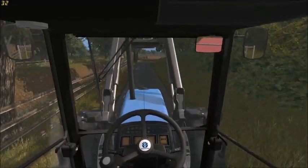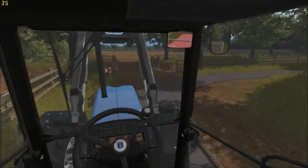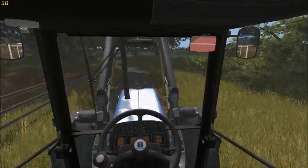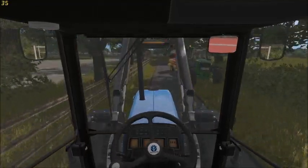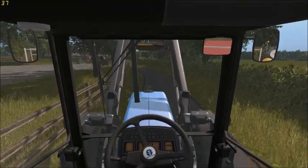Hello there guys and welcome to another episode of the Greenway Farm Let's Play. So today we're going to draw in the bales that we baled in the last episode. The contractors are out cultivating up their land and drilling it as well.